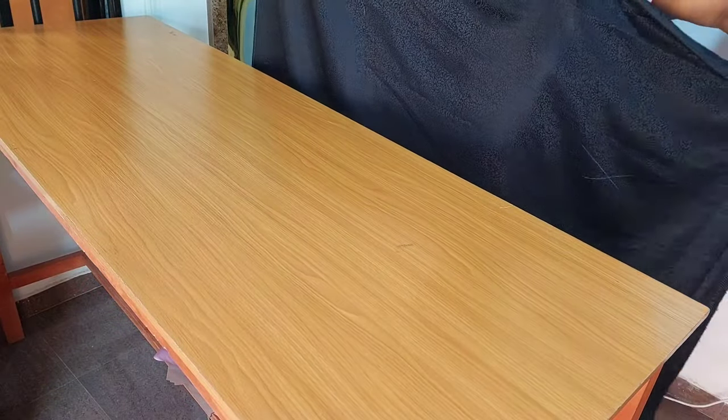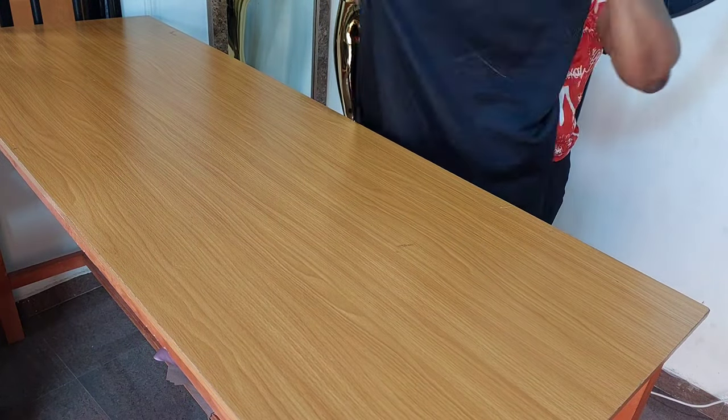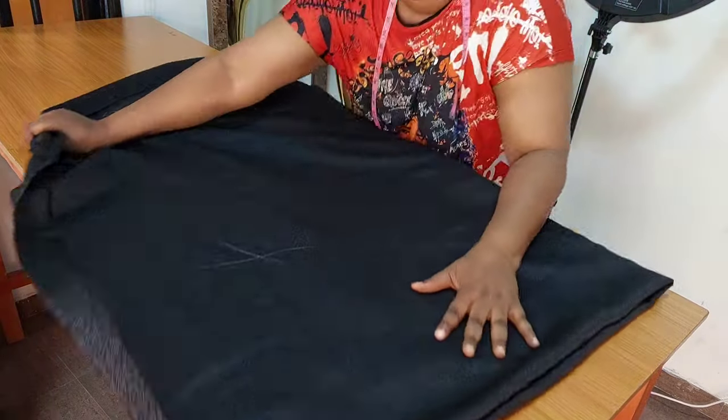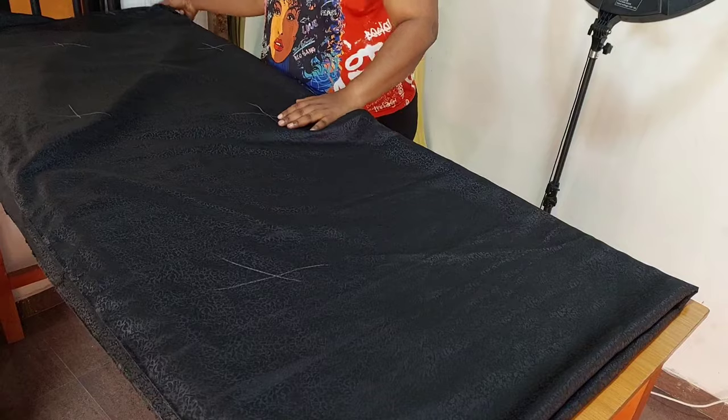The very first thing I like to do is to mark the wrong side of the fabric. Then after that, I'm going to fold my fabric into four and neatly place it on the table.